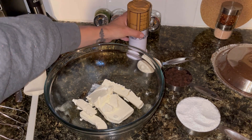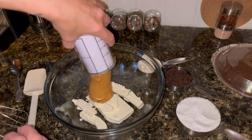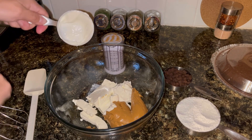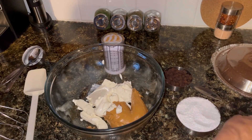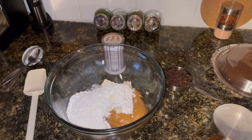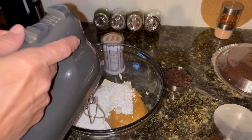I am going to mix in three-fourths cup of creamy peanut butter. And I am going to add in a third cup of sour cream. One cup of powdered sugar. And I am going to gently — try not to get the powdered sugar all over the place — mix this up.